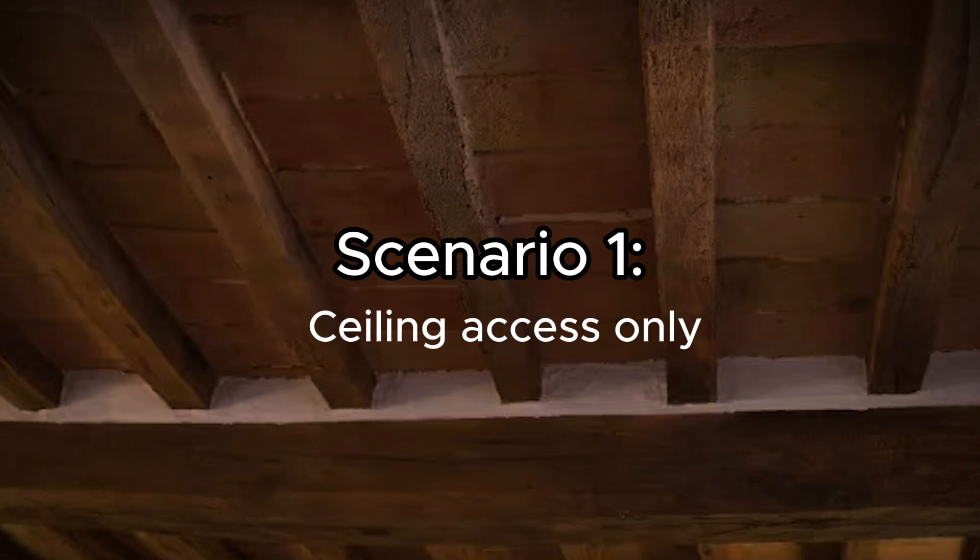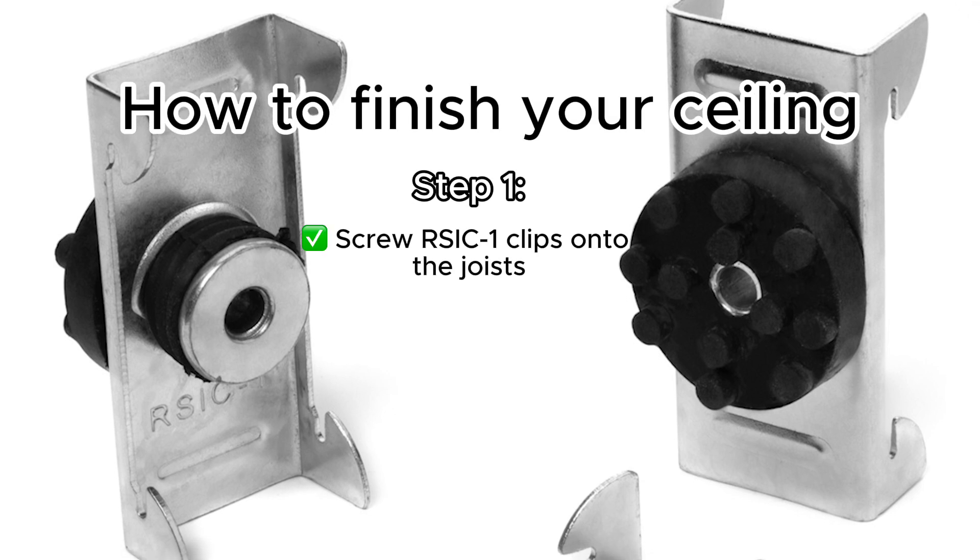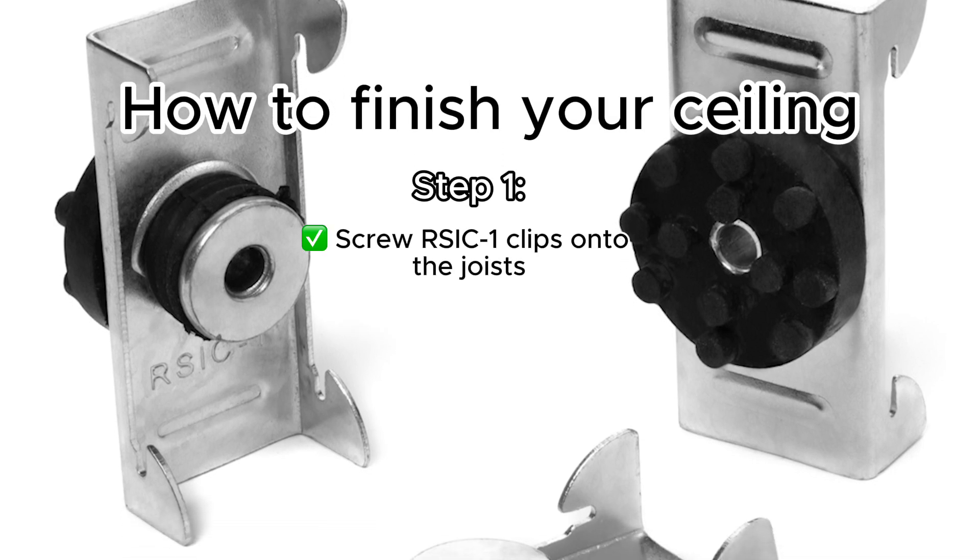Now let's run through some scenarios. Let's say you have an unfinished ceiling — in that case, finish your ceiling. Step one would be to screw RSIC-1 clips onto the joists.